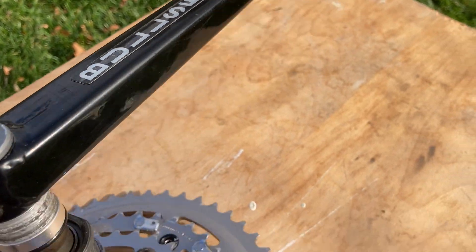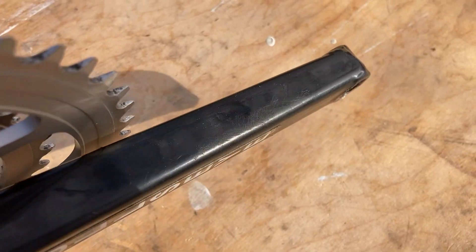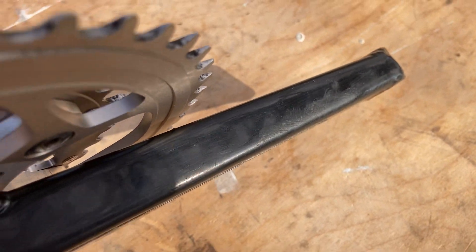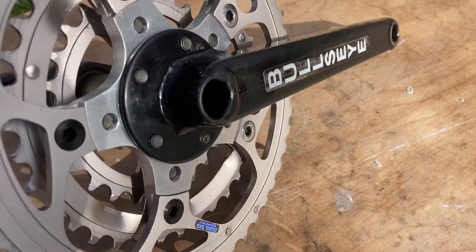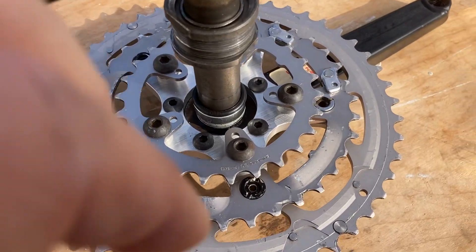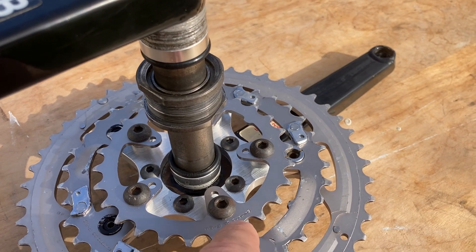On the paint you can see some scuffing from shoe wear — not really from wrecking or anything like that. It doesn't look bad; it's just something I know about. All this hardware is the original Bullseye hardware for mountain bike crank setups.